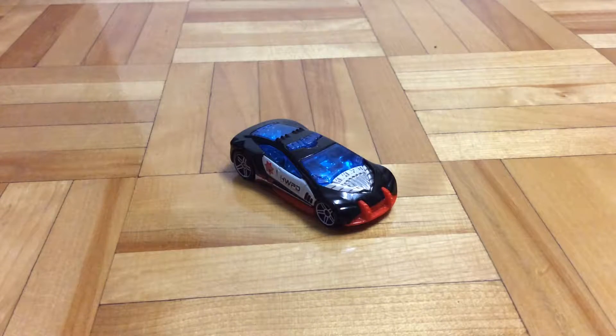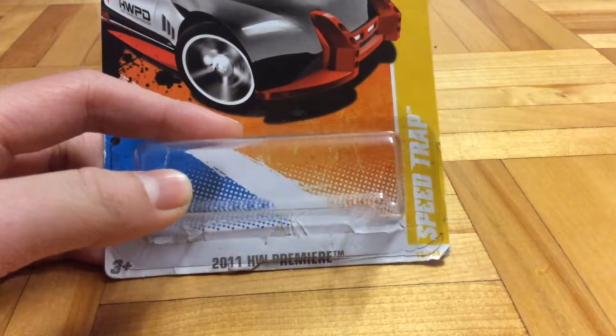Hello guys, Purrfish here, and today we're going to review this Hot Wheel Speed Trap, part of the 2011 HLW Premiere Series, collector number 15 out of 244.